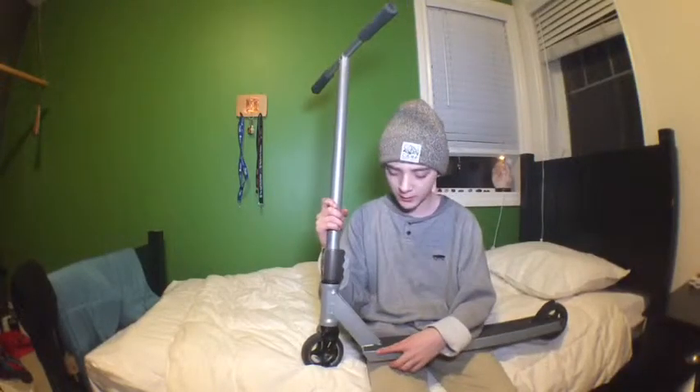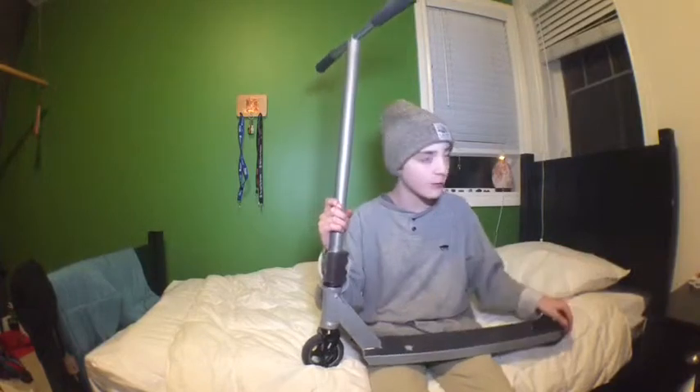Hey guys, Ethan Lahoot here, and I have a scooter check for you guys today, so I'm just gonna get right into it.